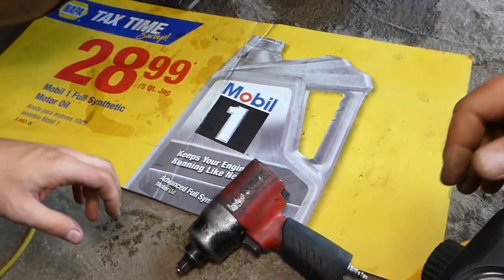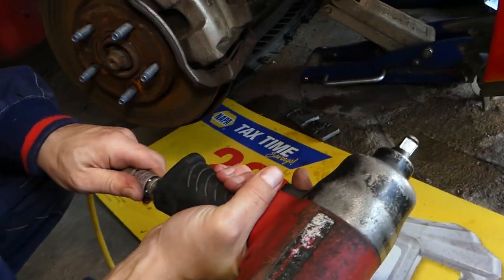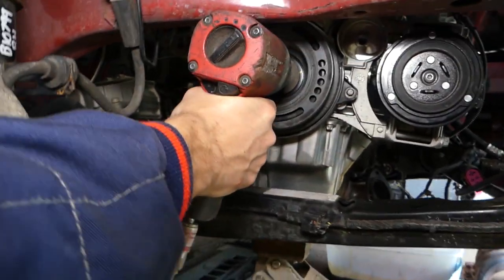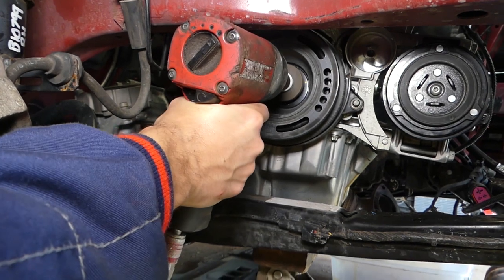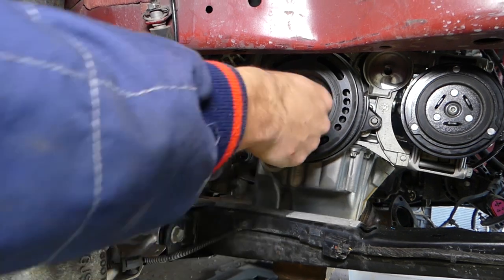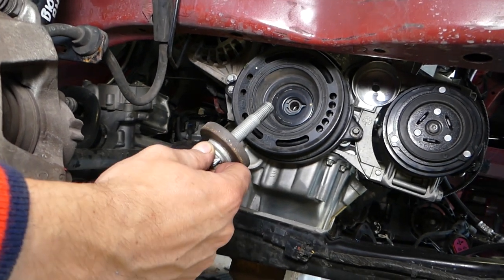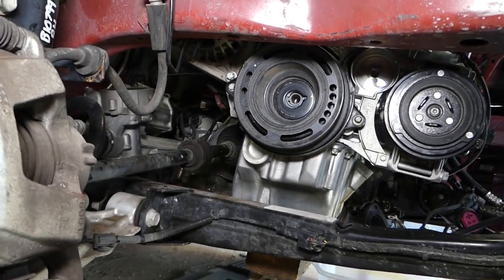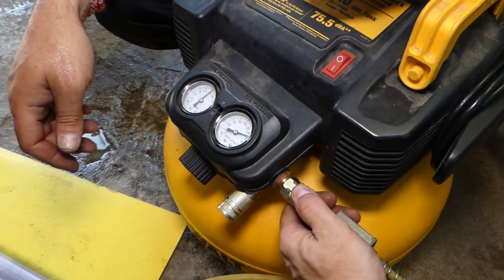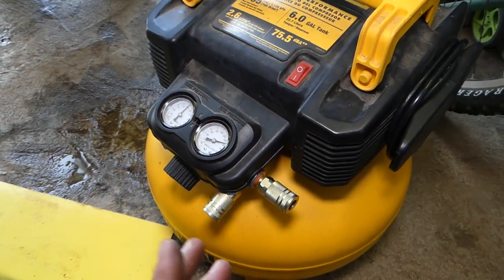You need to find the socket that fits your crankshaft pulley bolt. In our case it's a reverse Torx, but it won't always be — it could be an 18mm or a star-drive. We're connecting the impact to the compressor, and with the impact it comes off in no time. This compressor setup is something I'd definitely recommend for shop use.